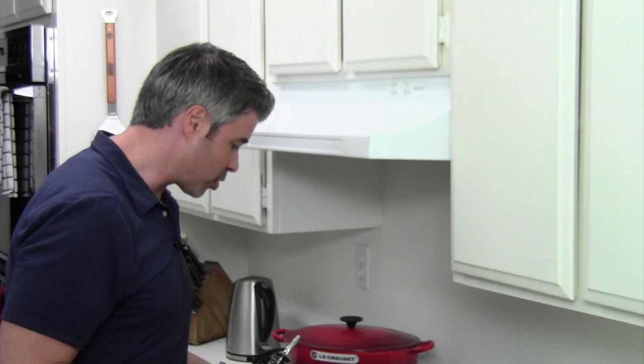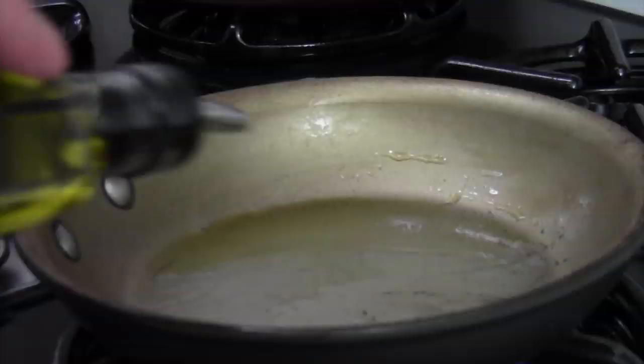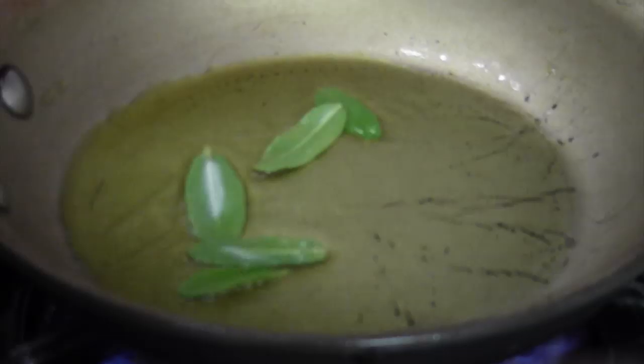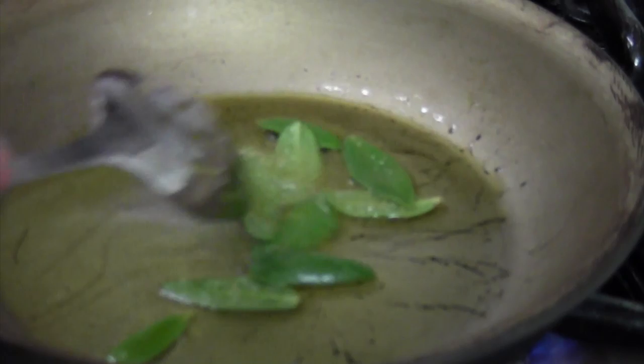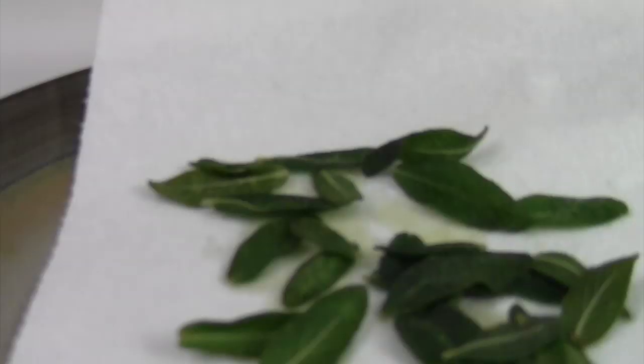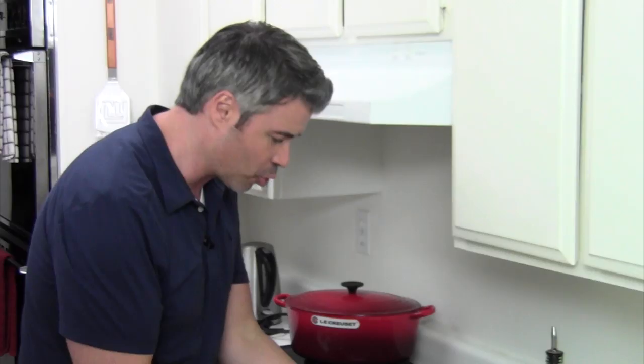I'm going to place this into the bowl. Now I'm going to fry up some fresh sage — that's going to be the garnish. It's going to look good and be nice and crispy. I have some olive oil in the pan and we're just going to put the sage in. Don't crowd it — just a couple at a time because it does fry up pretty quickly. Put it onto a plate lined with a paper towel to absorb all the oil.